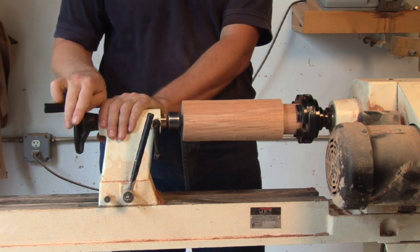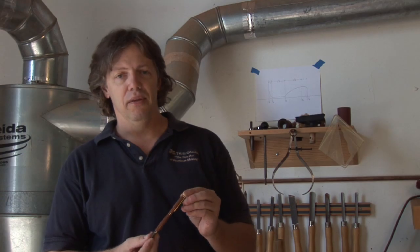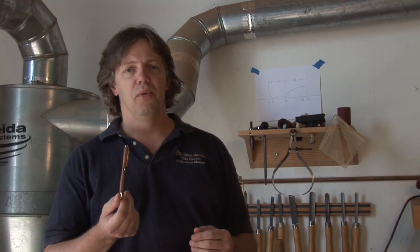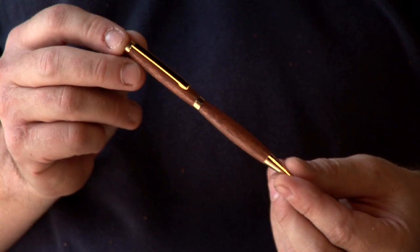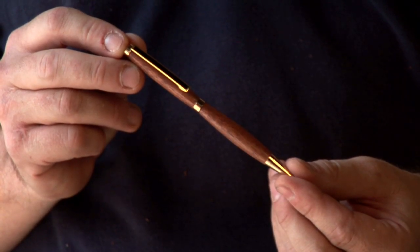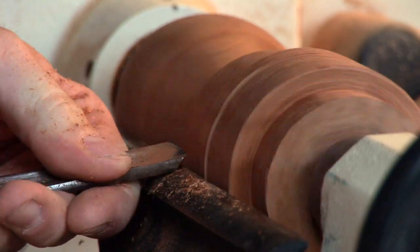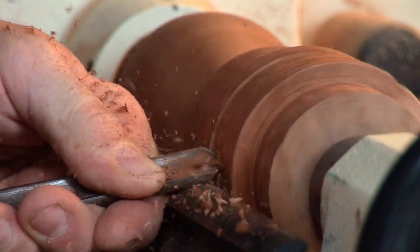One of the pieces I do pretty regularly are wooden pens. They make great gifts, and once you've got the blank done, you can turn them out one or two in a half hour. Very simple project. All these projects use the same tools: your lathe, sandpaper, your gouges, and things like that.